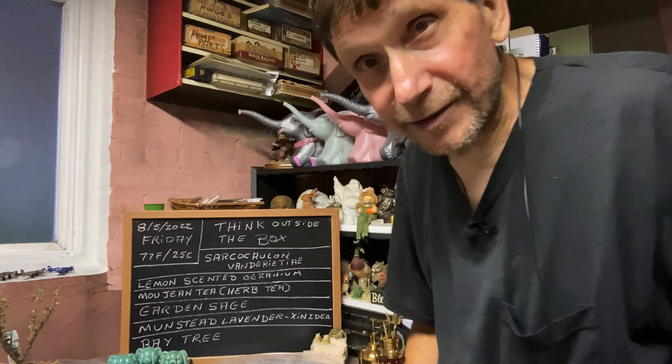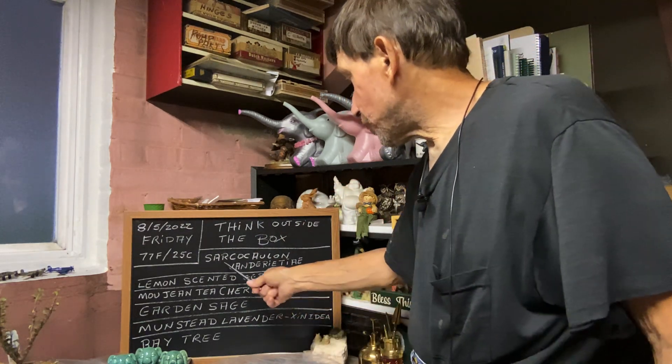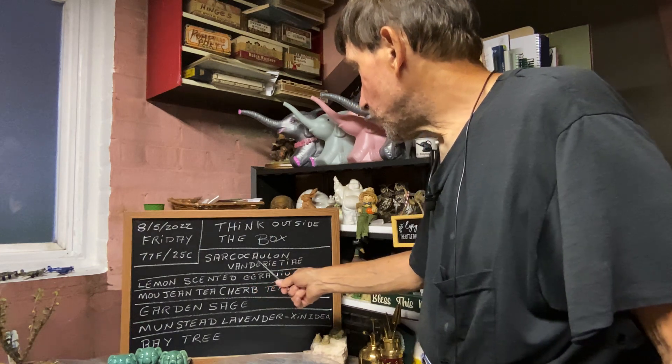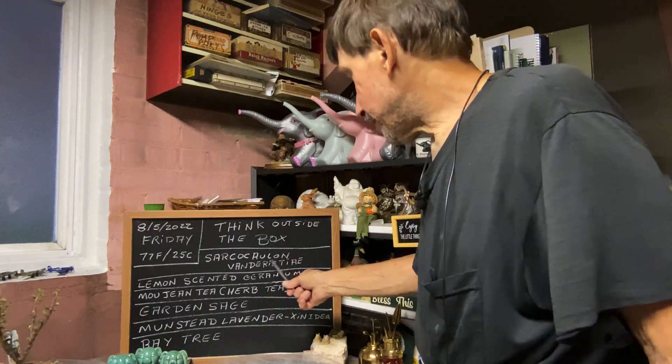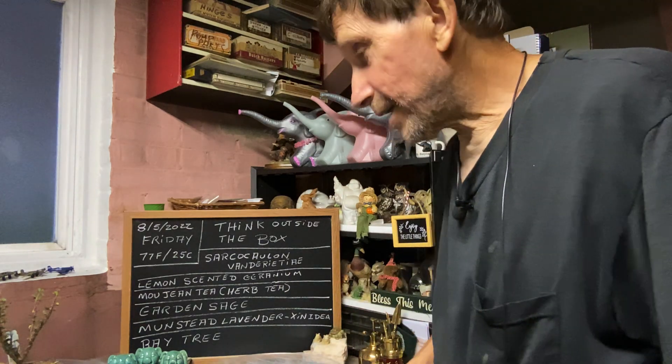Today we're going to think outside the box. We're going to try something entirely different. First I'm going to show you the Sarkalon Vandretti — something like that. Well anyway, it's called a Bushman's Candle.